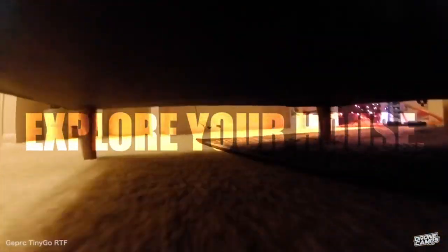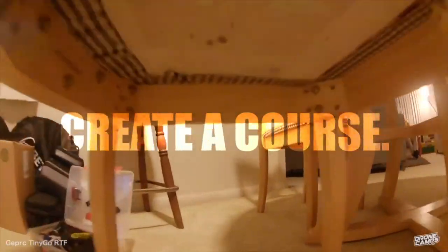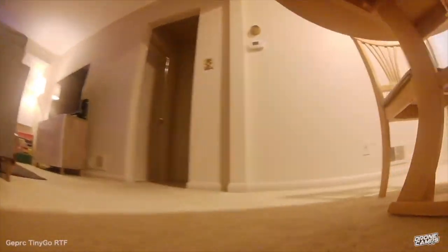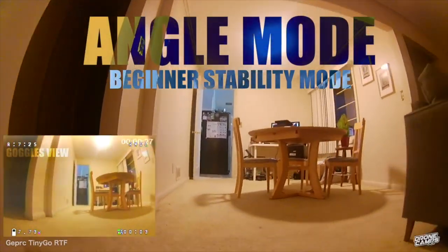You can explore your house with this one, record in high resolution, find some gaps around the house, and even create a course — that's a ton of fun. My kids love to do that and they're getting into it more every day. It works indoors or outdoors, and this one flies on more power — it has 2S, so it can go outside and do full FPV freestyle.